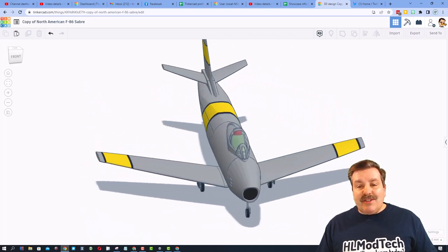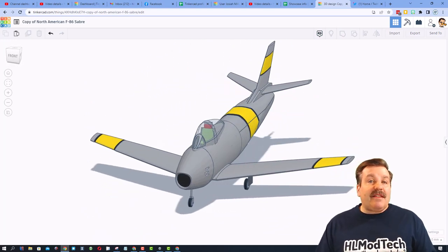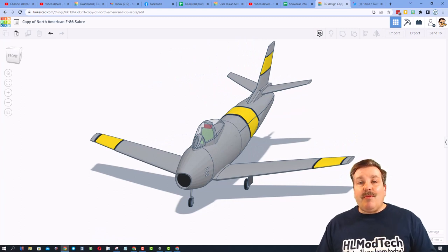I'm going to shut off the notes for one last peek. I want to say, Caleb, this is a fantastic design. Thank you so much for sharing with us and letting other users copy and tinker.